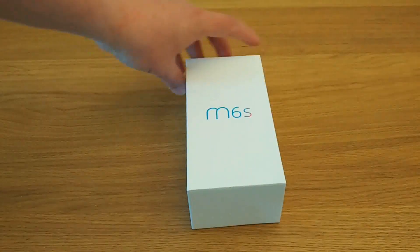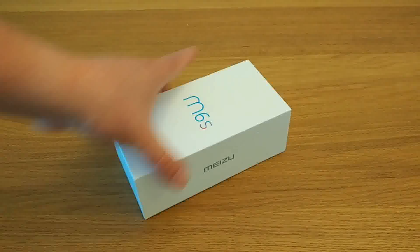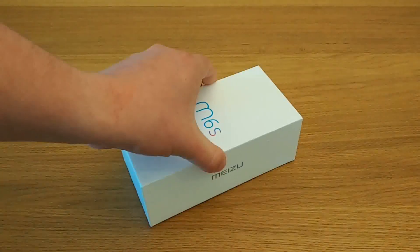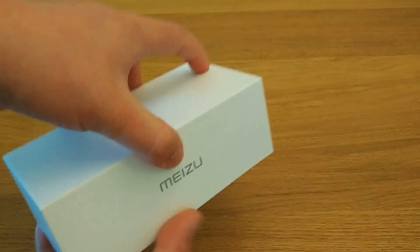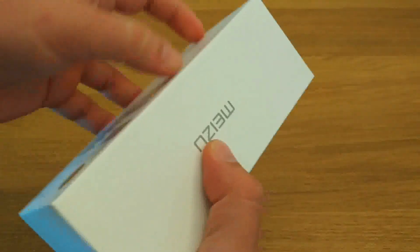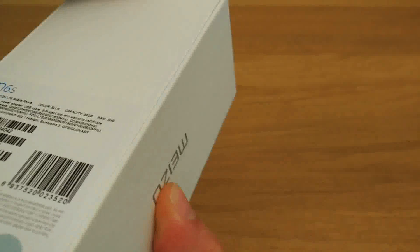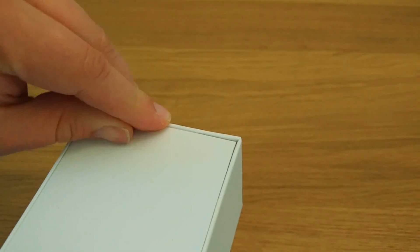It's a white cardboard box with the Meizu logo on it, M6S on the front, Meizu logo on the other side, and some details of the retail packaging. It's a vertical slider like many other boxes in the same product category. There's some plastic at the top which we'll now attempt to remove.